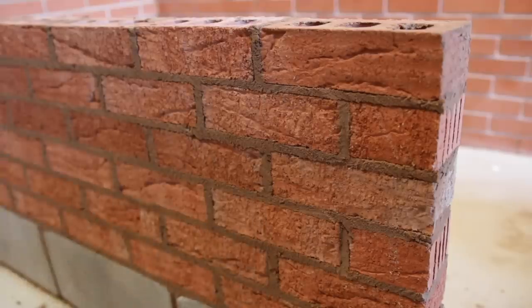First of all it's really important that you have got full joints — it'll make your life a lot easier. But if you've not, which happens to us all, just fill them in if need be. We're going to do our perp joints first. See, that's not quite full there so I'll fill that in. There we go.